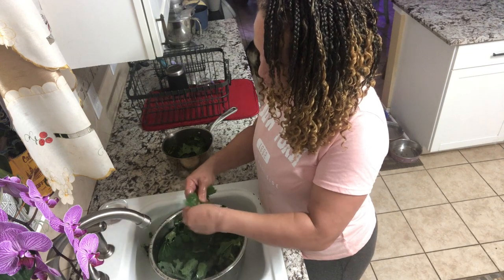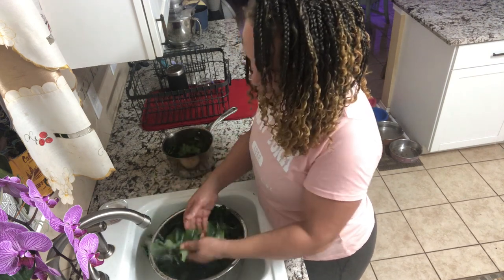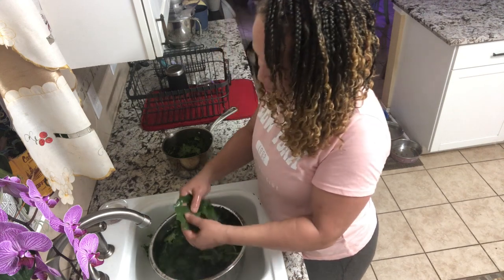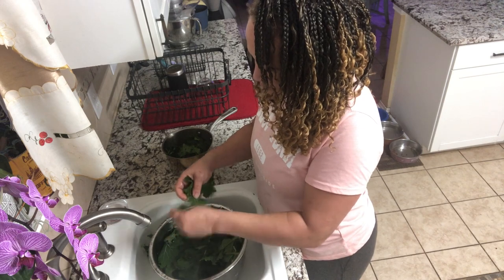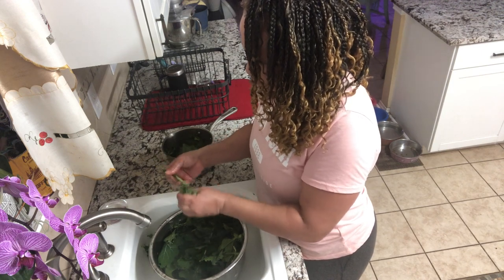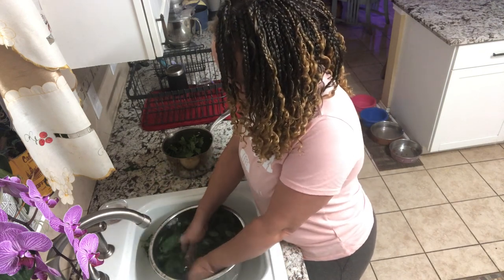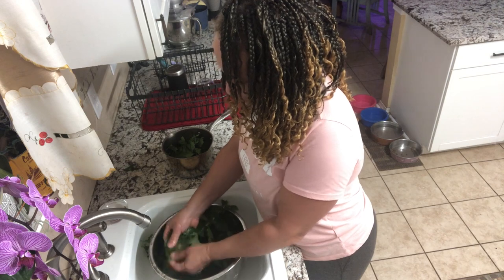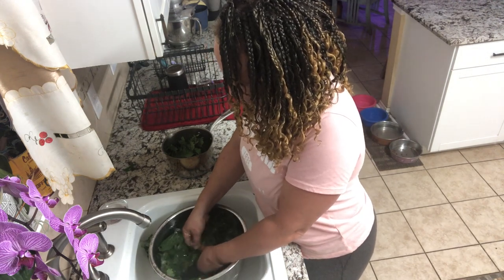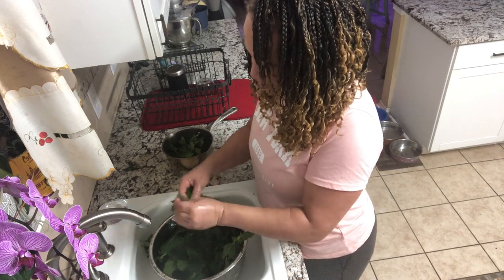So I'm washing this stuff off, washing them off as I go as I pick them apart. Rubbing the leaf underwater — see that — I'm taking it and rubbing it off, trying to get as much grime off of the leaf as possible. Rubbing my fingers like this underwater, trying to get off any residue, anything that shouldn't be there, coming off in the water.